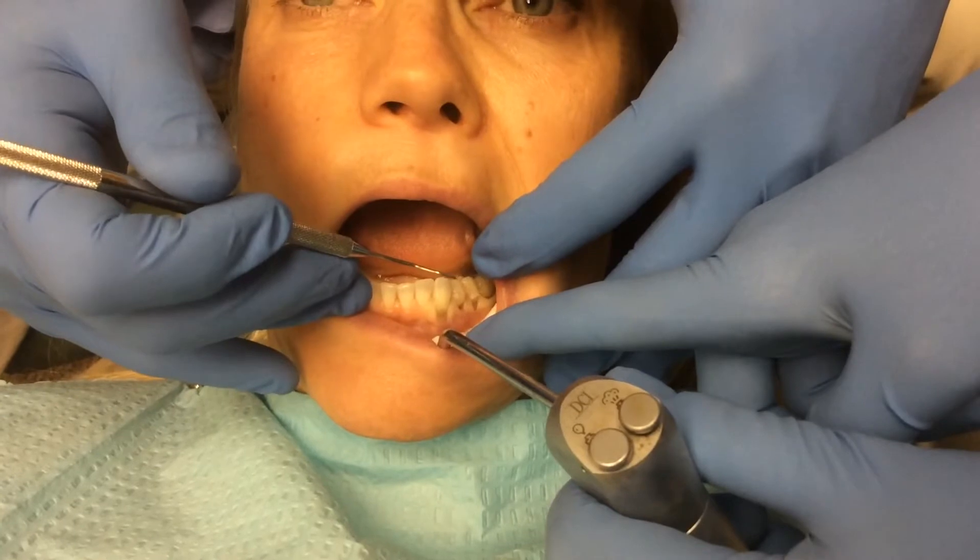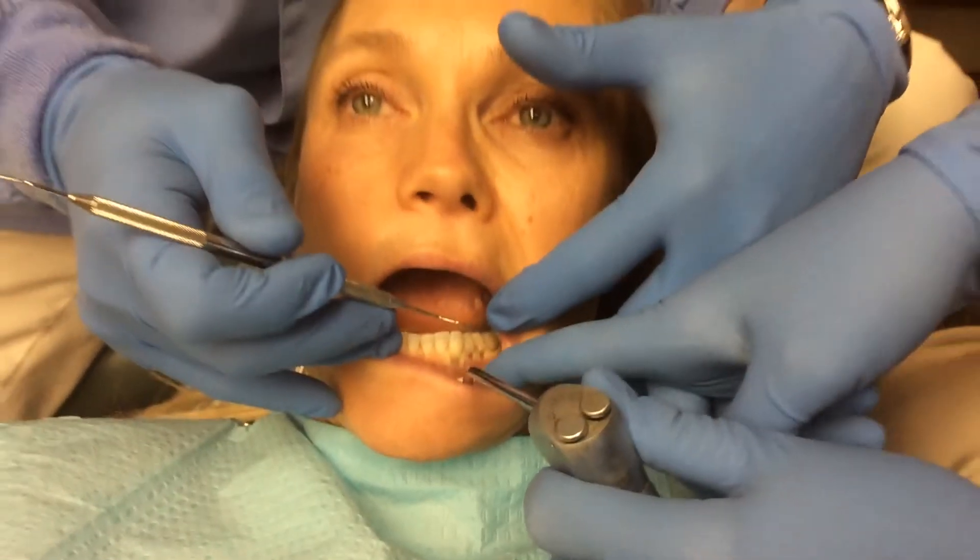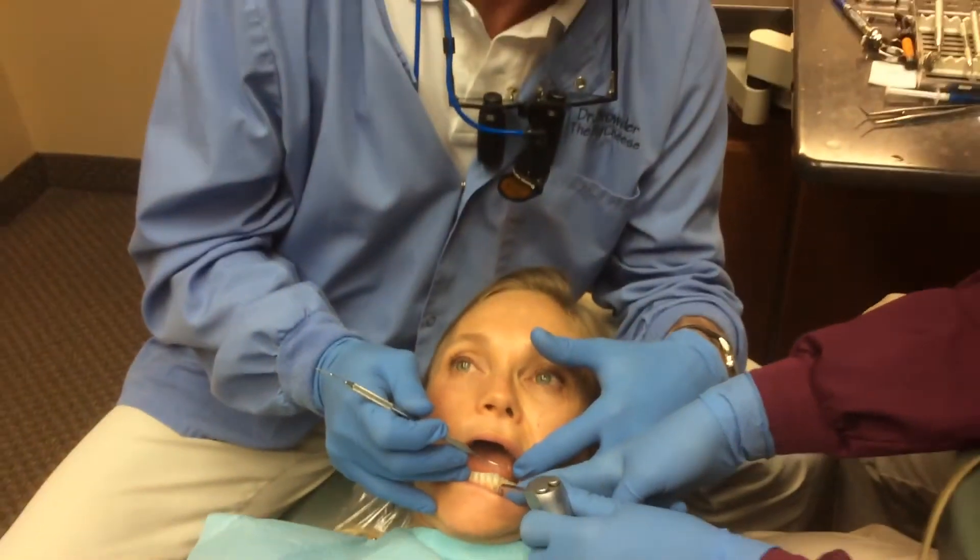Usually in about eight to ten years, the abfraction will get bigger to the point that the filling will pop out and you'll have to do it all over again.